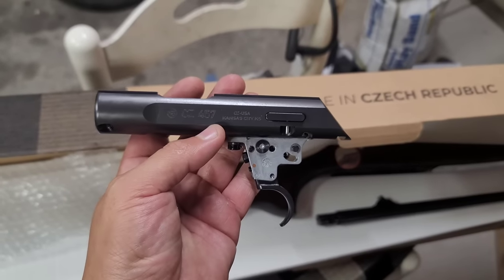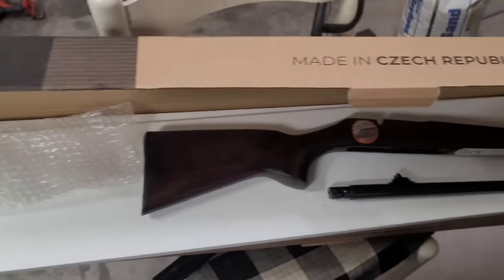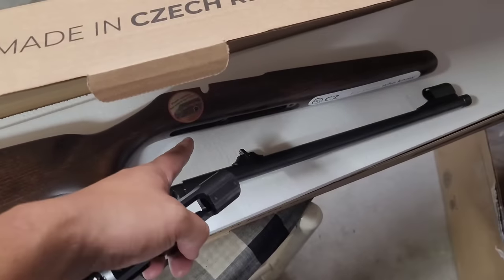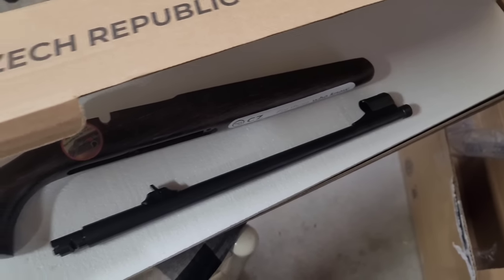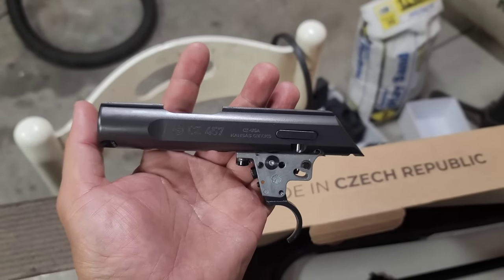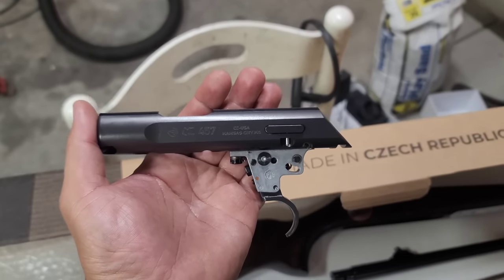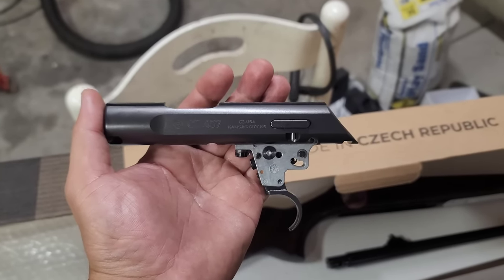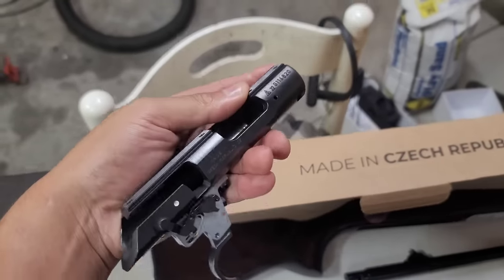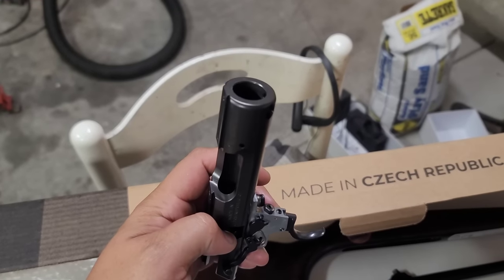These CZ457 rifle builds start off as a brand new rifle. I order CZ457s from distributors like Lipsey's — the Scout model, which is the single-shot sled with iron sights, basically the budget version — primarily to collect the action. I get a lot of requests asking me to re-barrel customer CZ457s, but the reason I don't is that I cannot guarantee accuracy due to the variation in measurements I've seen on the CZ457.